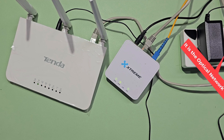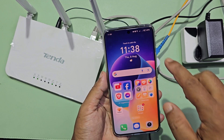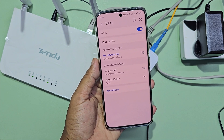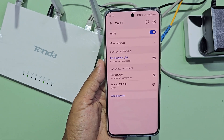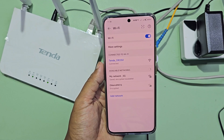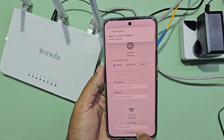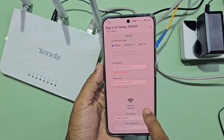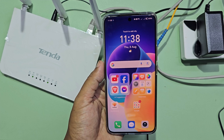Now go to your mobile and connect to the new Tenda Wi-Fi network. When you connect to the Tenda Wi-Fi router, the router setup page will automatically appear on the display.